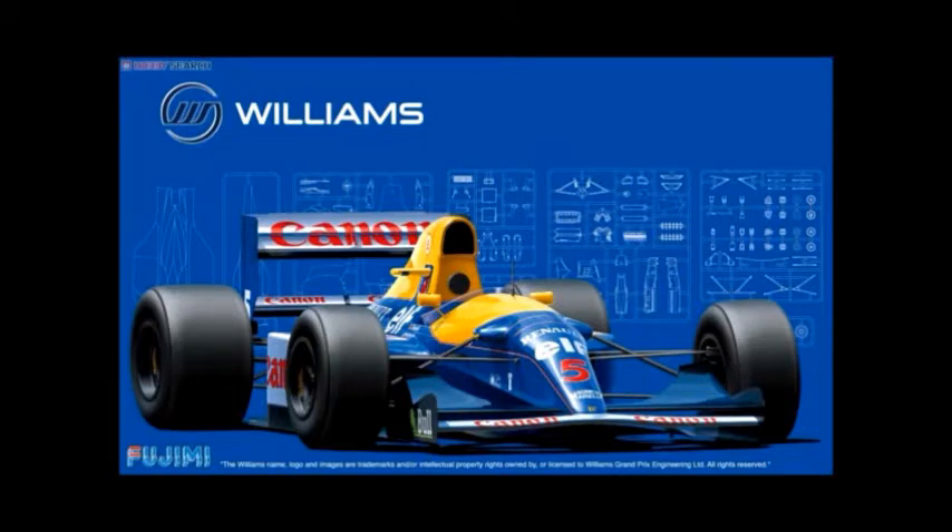Also from Fujimi is the Williams FW14B, giving decals to build the 1992 British, Hungarian, and Monaco Grand Prix versions. There should be Camel decals for this as well as Labatt's logos for certain races and drivers. There are already existing Taboo Design decals for the Camel logos, or you can get another sheet for about $13 that includes replacements for the entire car including the Labatt's logos for the other drivers. Buy the $13 one — might as well replace all the decals while you're at it.